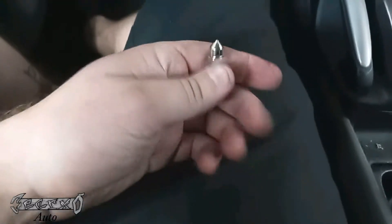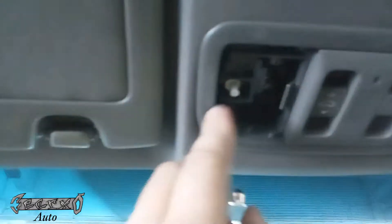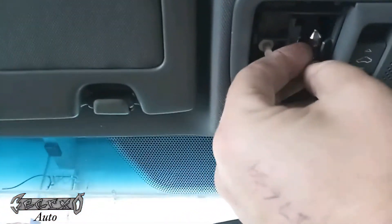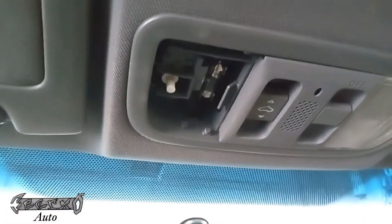Go ahead and put this in. Oh wait — turn the switch off first, there's a little button right there. Smaller fingers are better; I've got fat fingers. Once it's in, it'll turn on, and once you know it's good and it's not gonna fall out, we'll put the plastic lens back on.